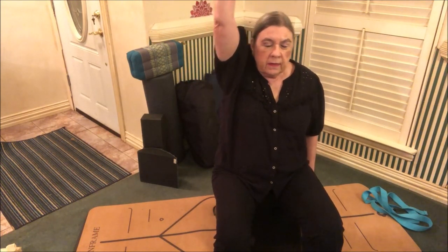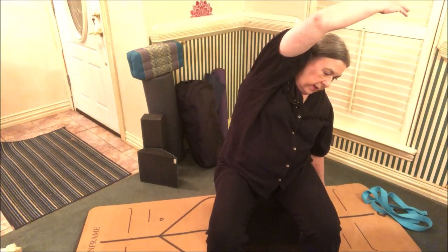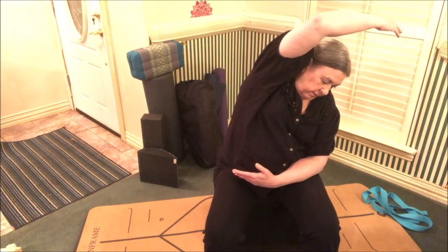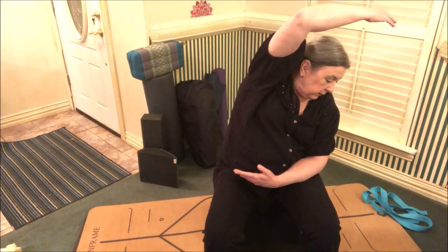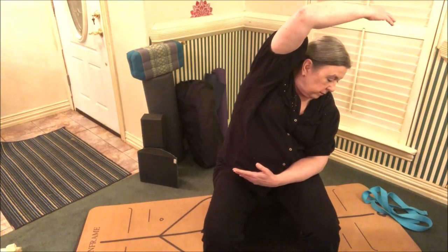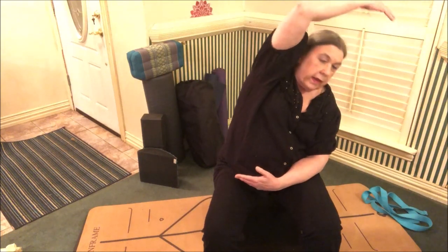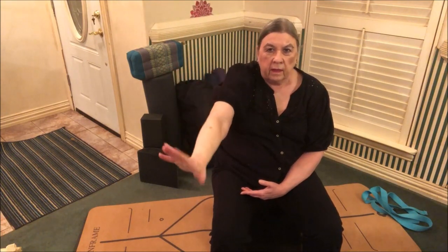For a side bend, inhale one arm up next to your ear. As you exhale, side bend. You can let that other arm hang at your side, or bring it across in front. You can look down, look at the opposite wall, or turn and look up at your arm — I like to look down. When you're ready, inhale the arm back up and flutter your hand down like a falling leaf to help maintain the flexibility of your wrist.